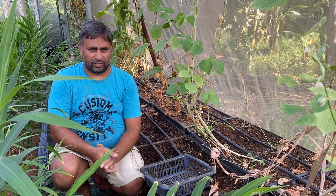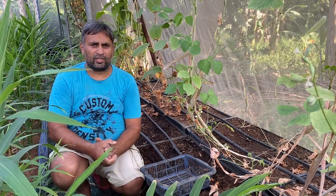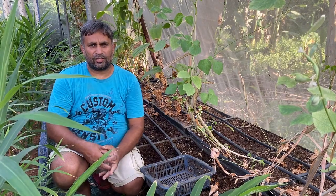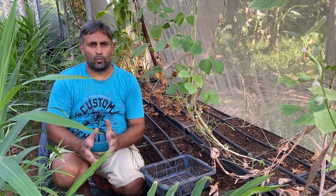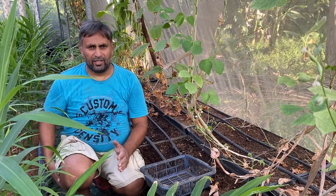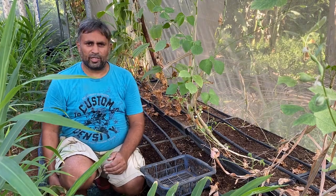First we will understand the selection of the hydroponic system and the media. Normally the most common hydroponic systems like DFT, NFT, and DWC cannot be used to grow any tuber crop. For tuber crops we must select a hydroponic system with some media. Here we have selected plastic trays for growing this potato.